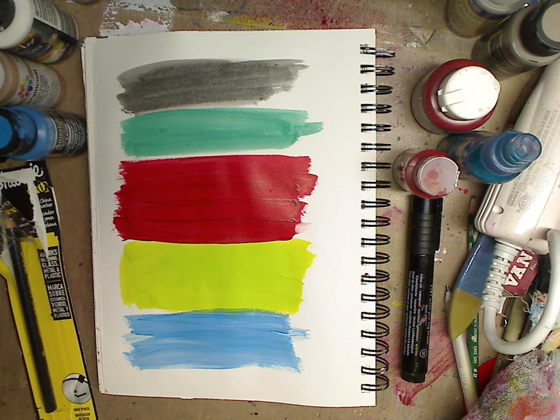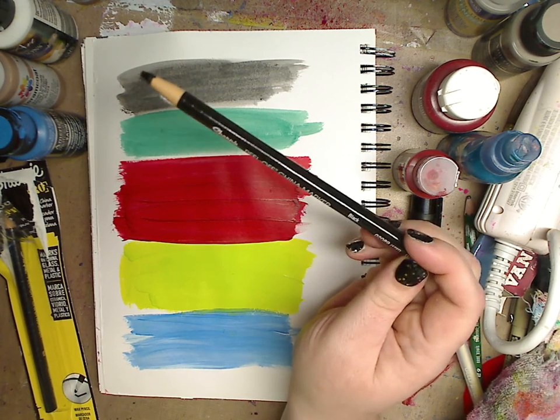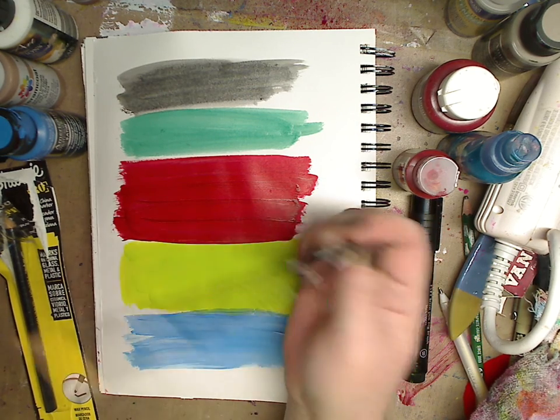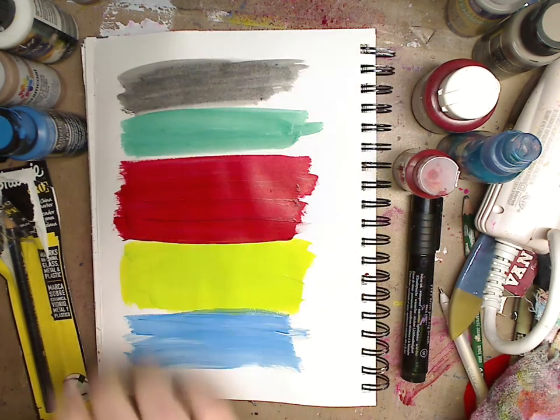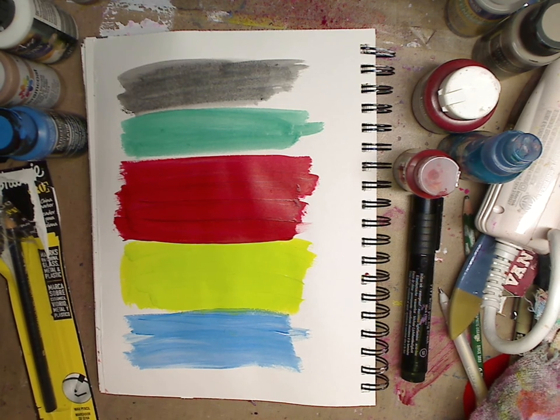Hey guys, how you doing today? It's me, Kelly. I want to show you guys real quick these Sharpie China markers — I've used these a million times before. But for those of you who have been watching older videos of mine where I use the Stabilo, which I love, this is my last little piece left. I love it, but I know a lot of you can't afford it, and a lot of you can't afford sometimes the shipping from Amazon if you're not a Prime member.